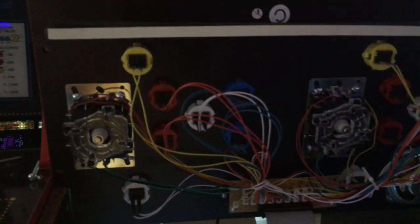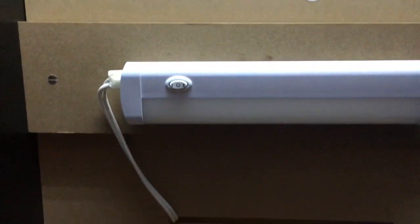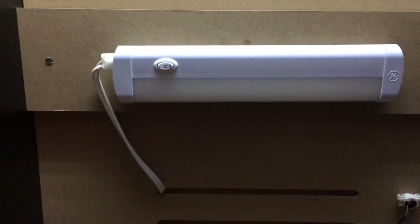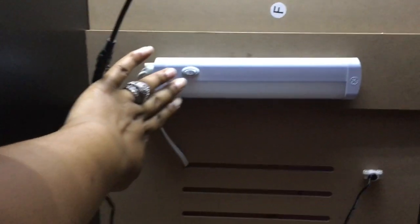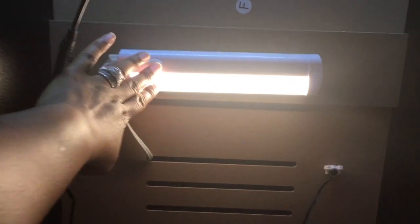Now that I have it taken apart, I'm going to show you where we placed the light. This is the LED light that we're using and I will leave a link in the description where you can purchase the light. Right now I have it off — and that's super bright.